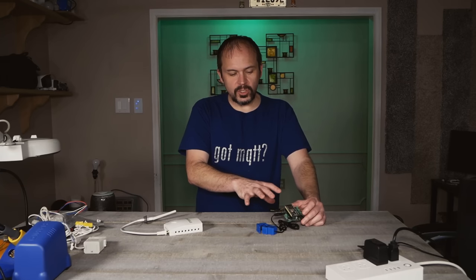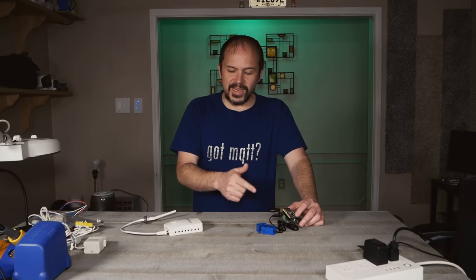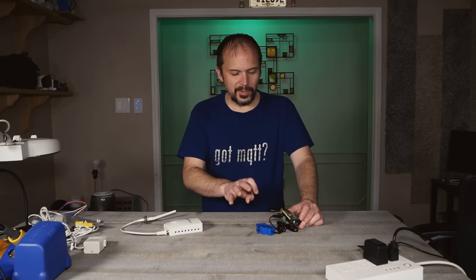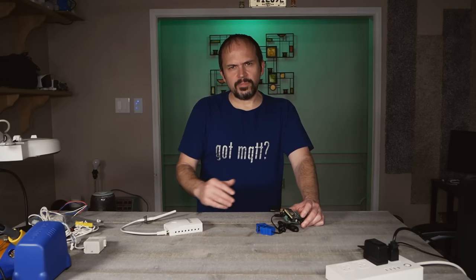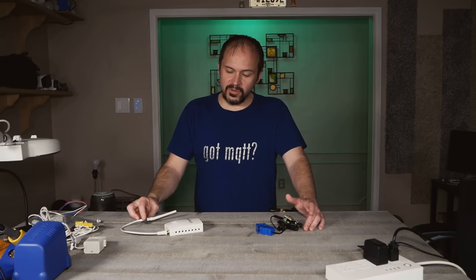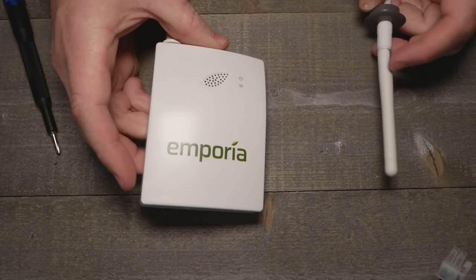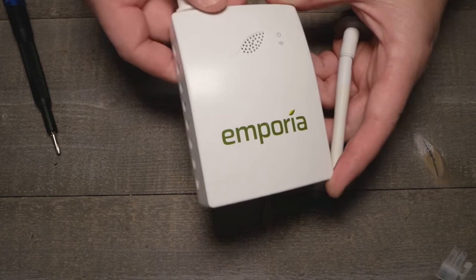I'll lean more towards the Circuit Setup board — the support is more mature and the chip monitoring is hands down more precise than the Emporia hardware. But you do get what you pay for. Circuit Setup is kind of a one-man show and he makes them in the US. The Emporia is cheaper and available on Amazon. All links are down below as affiliate links — no additional cost to you, but it helps out the channel.